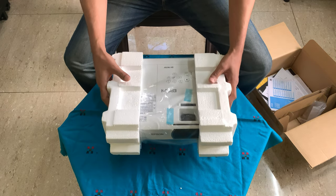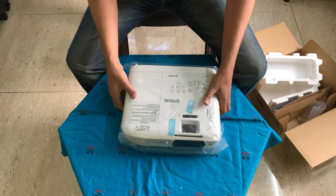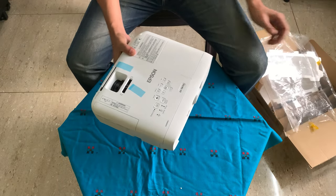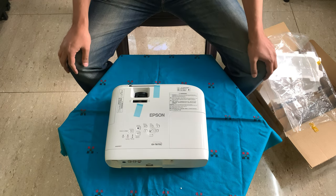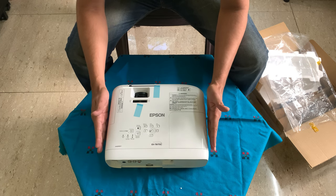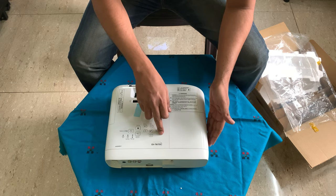Now this is the projector — this is how it was packed. It had shrink wrap and was in this casing. Since I had already opened and tested it, the plastic seals are removed. This is the normal projector. In the sense, it doesn't differ too much compared to the TW650 which is the previous model.